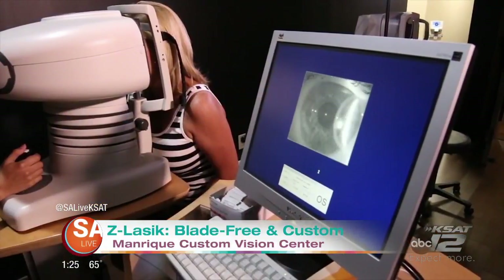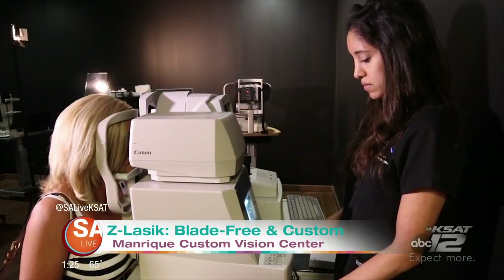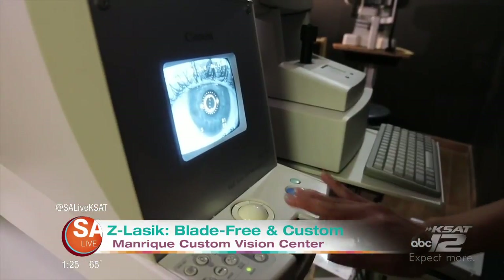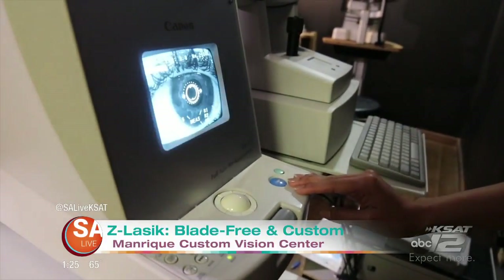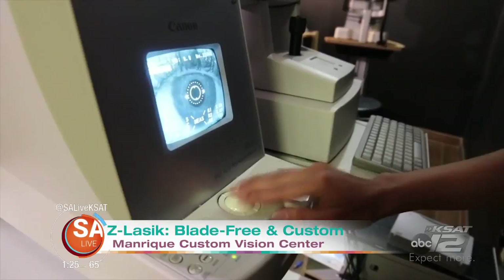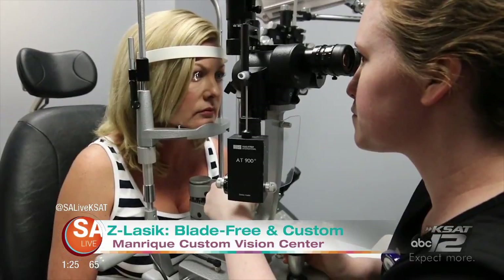Something that always comes up about the Z-LASIK procedure is that it sounds terrifying. A lot of people think, oh my gosh, lasers in my eyeballs — that sounds really scary. But why isn't it scary? First off, you can go watch one on YouTube. It's so fast and so accurate. Dr. Manrique has done over 40,000 procedures. You don't feel anything. I'm a walking billboard for this guy — he did mine back in the 90s with the blade. I've never had to have it touched up. It's so fast and so accurate that as soon as you get done taking your four-hour nap, you're usually done with it.